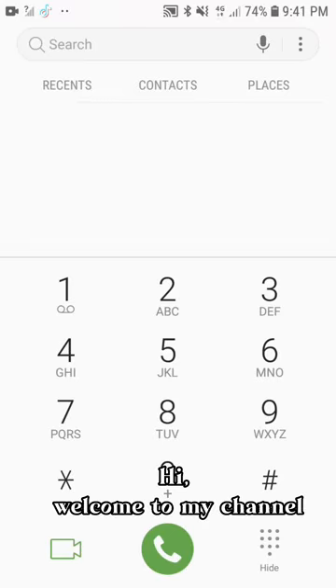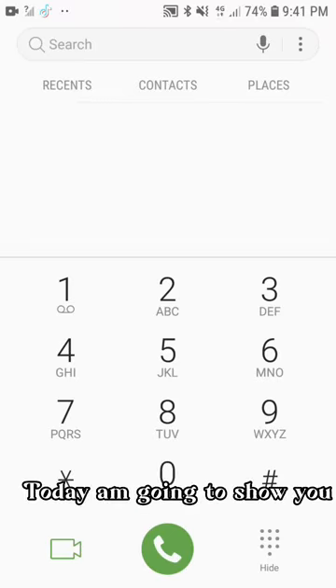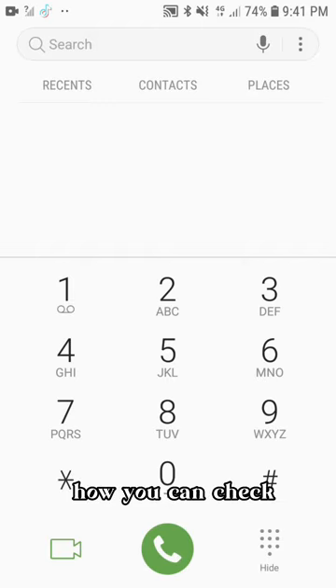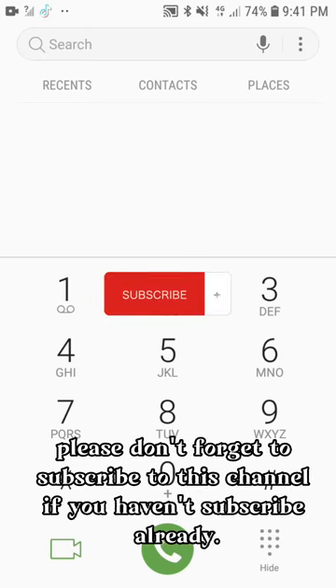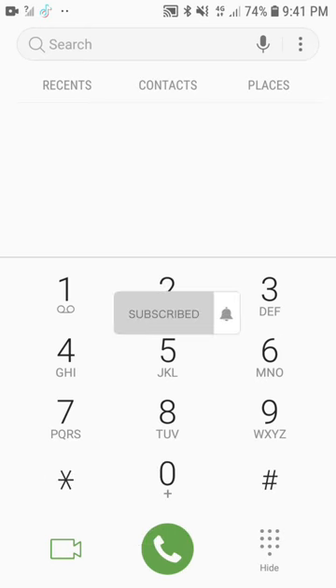Hi, welcome to my channel. Today I'm going to show you how you can check your Airtel Recharge Card Account Balance. Please don't forget to subscribe to this channel if you haven't subscribed already.